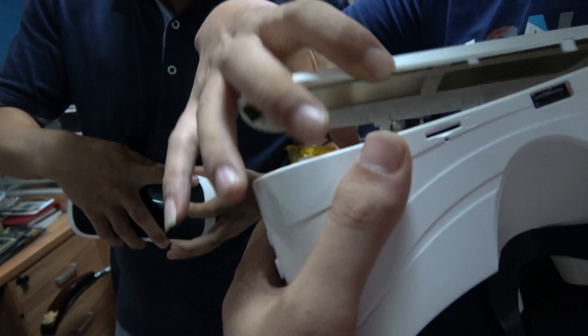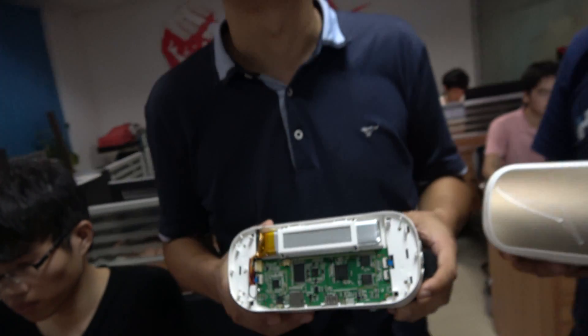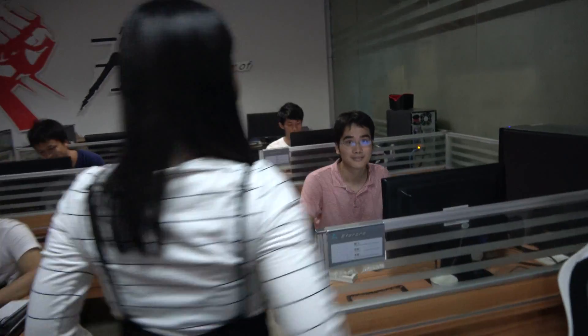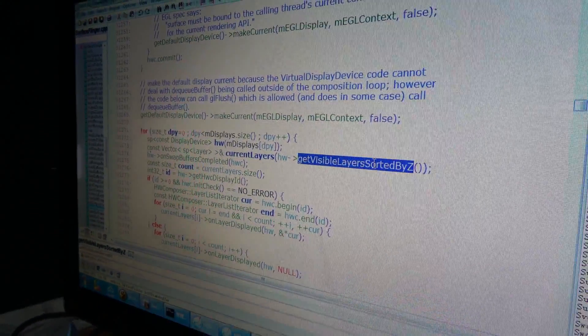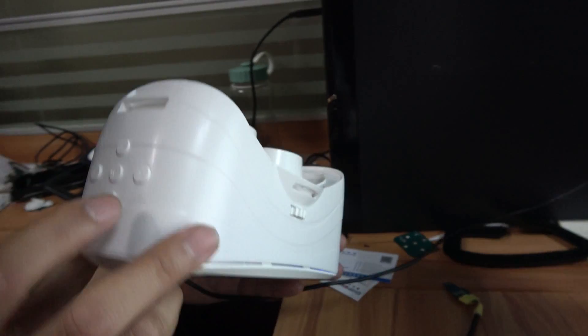Then over here they have the all-in-one VR. Can you introduce the team? Hello, I'm Shirley — I'm working on VR apps. This is a VR and Linux engineer working on the VR system framework, connecting and optimizing everything to make it work. It's a very stable solution.